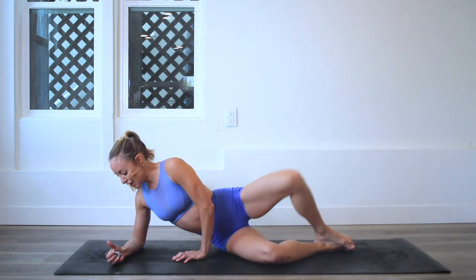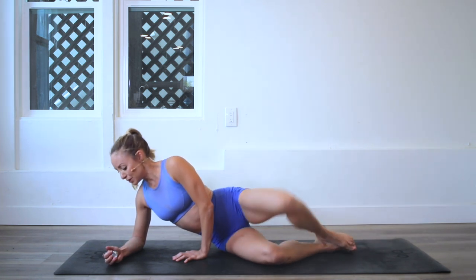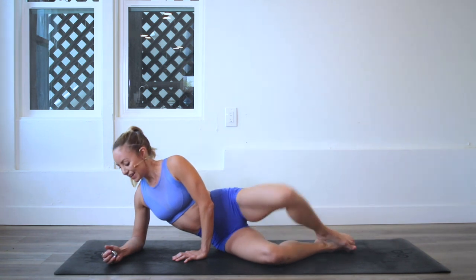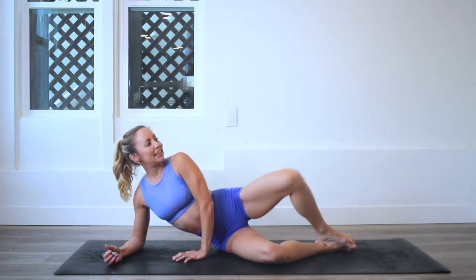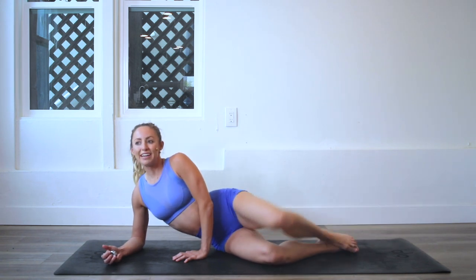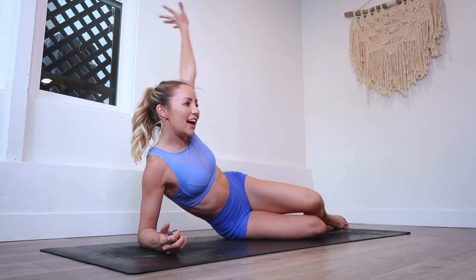Let's keep going. I'm going to speed up just a little bit. You are doing so good — we're almost at my favorite part. You guys know the countdown. Here we go: 10, 9, 8, 7, 6, 5, 4, 3, 2, and 1 — 100!